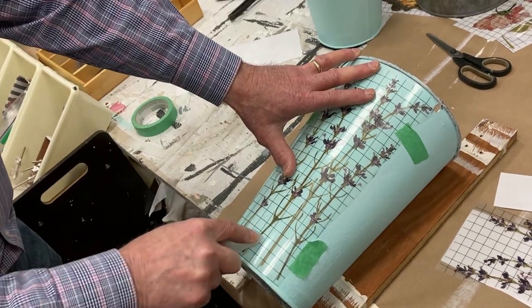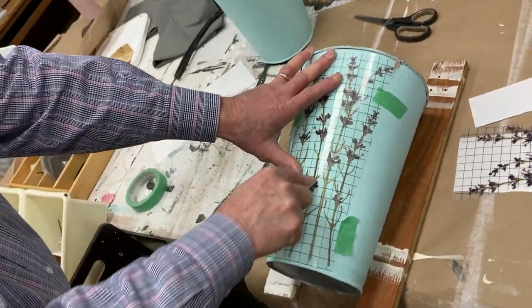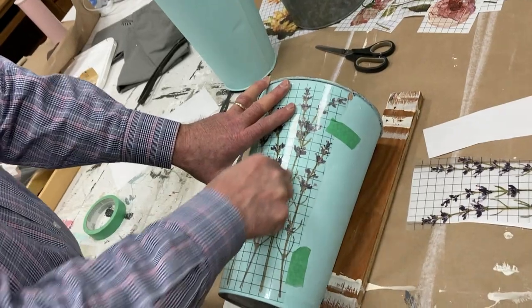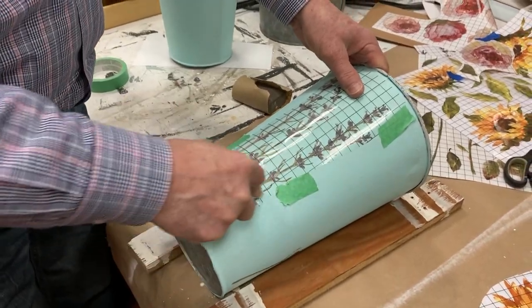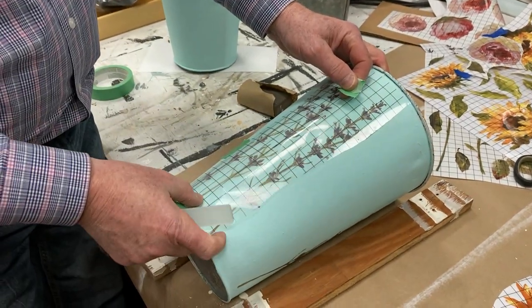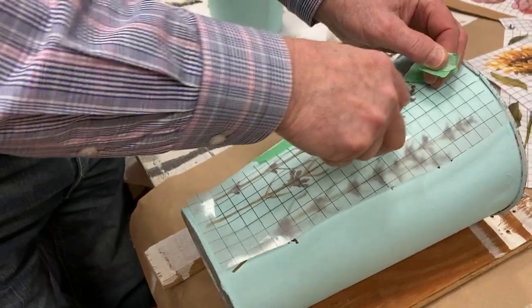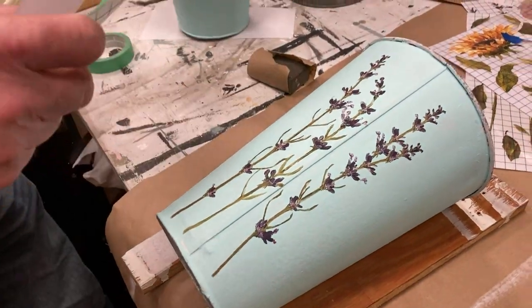We're going to finish it off and then we'll do a total peek, making sure we've got everything on the metal that we wanted to put on it. This is a project I call instant gratification — certainly not like watching paint dry. We're just about finished, actually the third transfer that we put onto this sap bucket. Time for the reveal — we'll just take it off slowly. We did actually have one spot right there, and I'm working with a seam on the bucket too. That was a test. You passed.